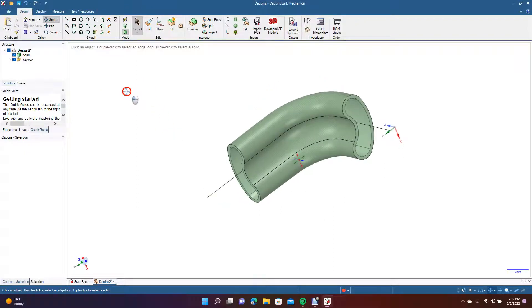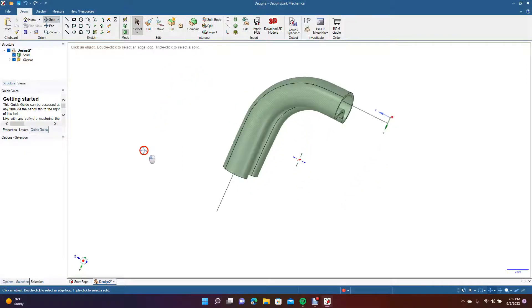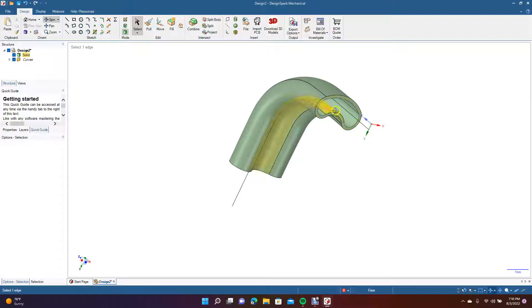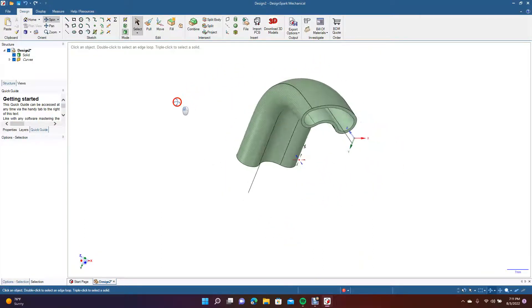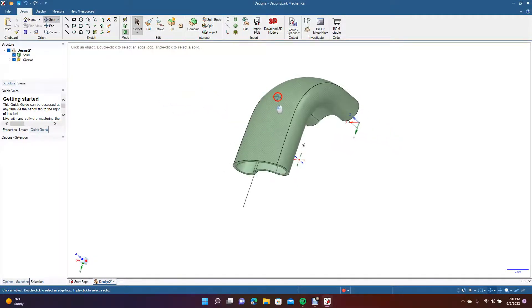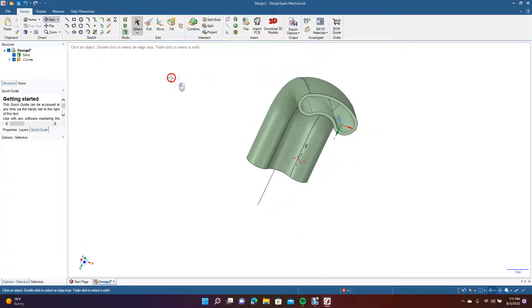I was kind of hoping this part would have errored so I could demonstrate it better, but you get the idea. You blend a line at a time — blend this line to the opposing line, then this line to the other, then do the middle part, and eventually you work out your shape. This is often the better method for complex blends when Design Spark says it won't blend and gives you an error.